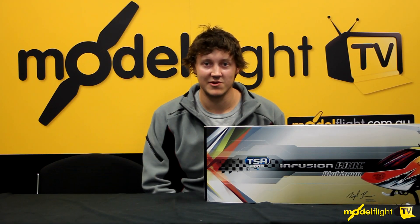G'day guys, Hamish here with the guys at ModelFlight. Just here to do a quick video on the unboxing of the new TSA Infusion 600 Electric.